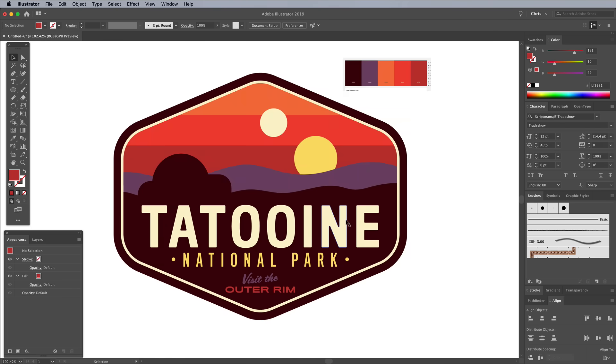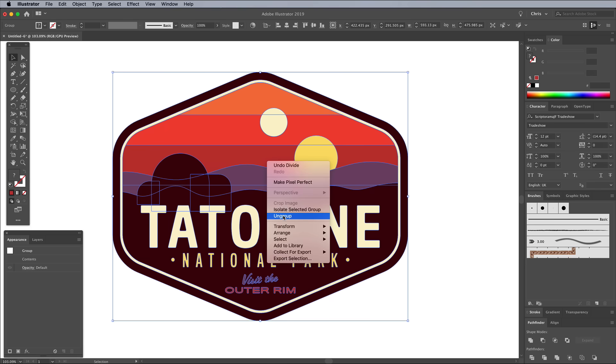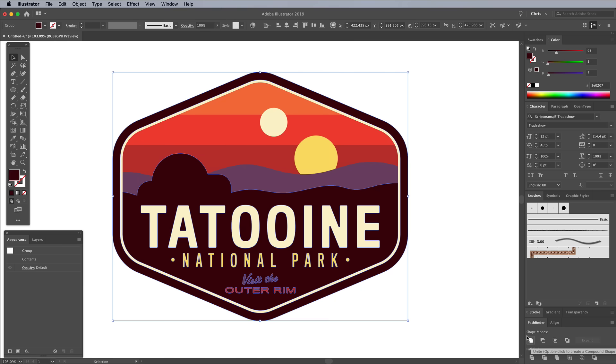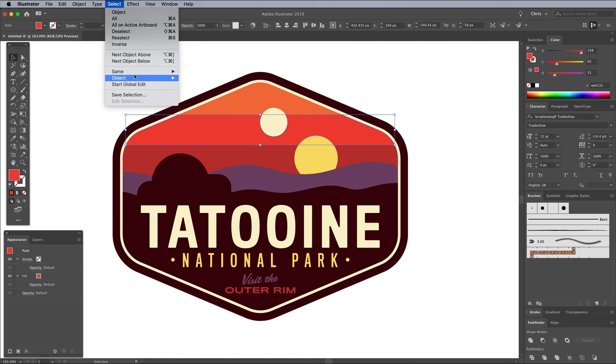That's the main design finished. Using these same techniques, you can create embroidered patches for any location or subject by illustrating simple graphics with Illustrator's basic shape tools. Next I'll show you how to transform this flat vector design into a realistic looking embroidered patch in Photoshop, but first there are a couple more steps in Illustrator required to clean up the artwork. Draw a selection across everything, then go to Object Expand Appearance. Click the Divide button in the Pathfinder panel, which splits all the shapes where they overlap each other. Right click and choose Ungroup to separate everything. Choose a shape, then go to Select Same Fill Color. Click the Unite button in the Pathfinder panel to merge all these shapes into one. Pick another shape of a different colour and repeat the process until all objects of a particular fill colour are combined into one object.